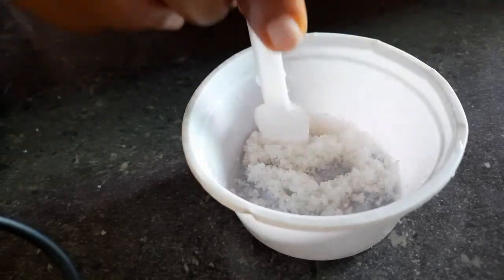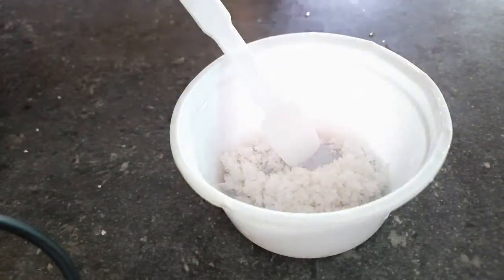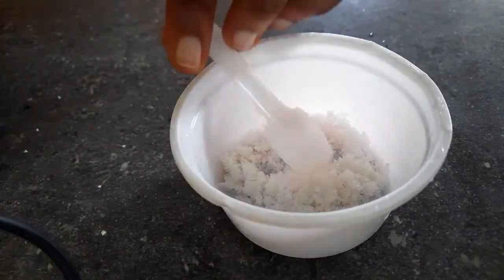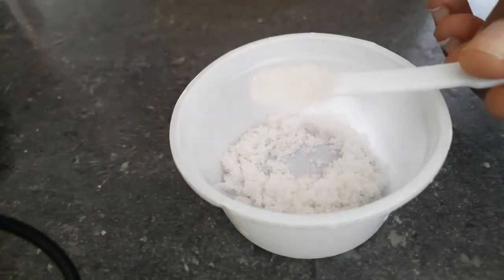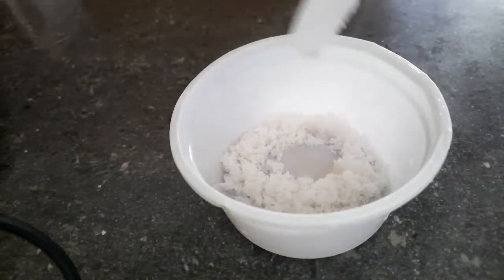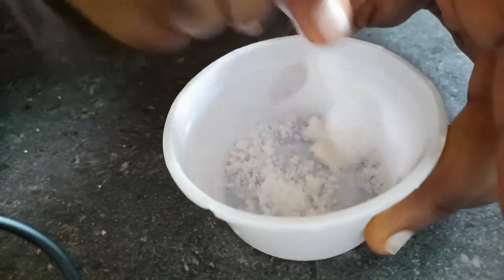I'll crush the sugar a little bit so that the consistency will be fine. I'm putting in coconut oil because this is the only oil I'm used to.